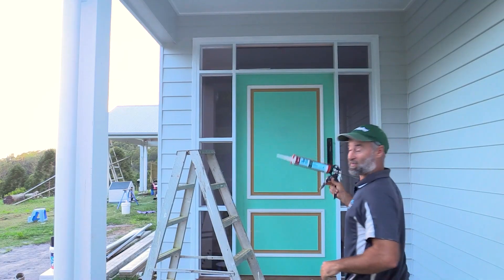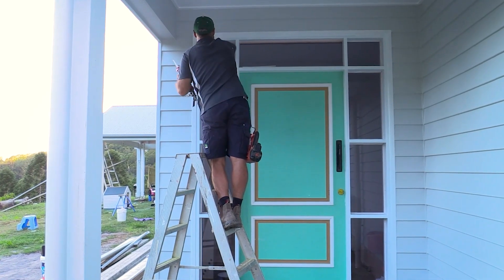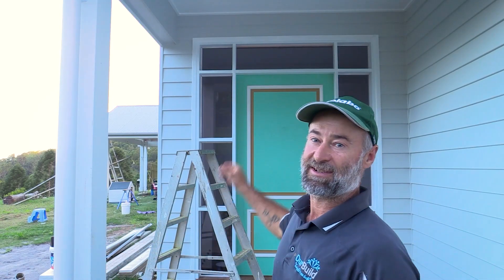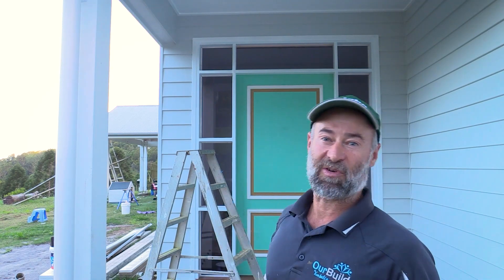All right, last panel — and that's it, all the glass is in. Last thing now is a lick of paint by the painters and you'll see the finished product very shortly.